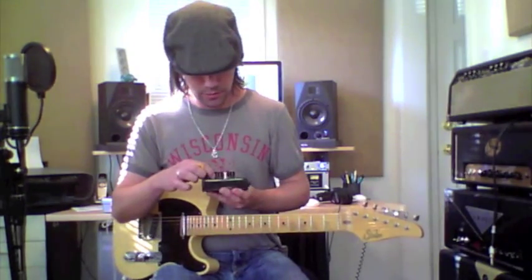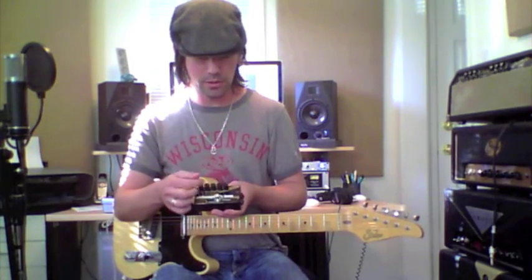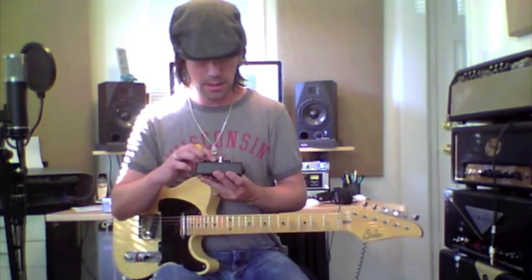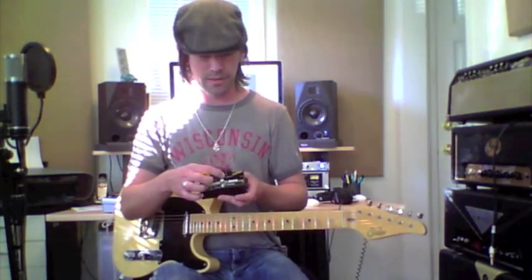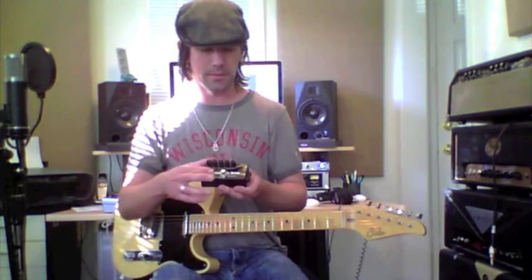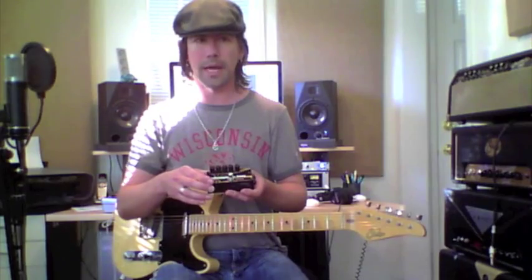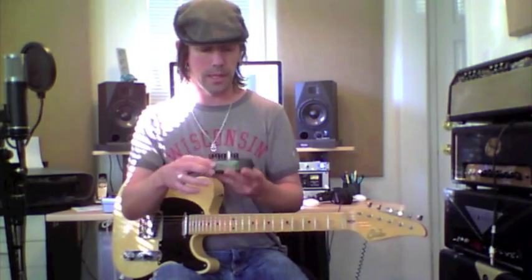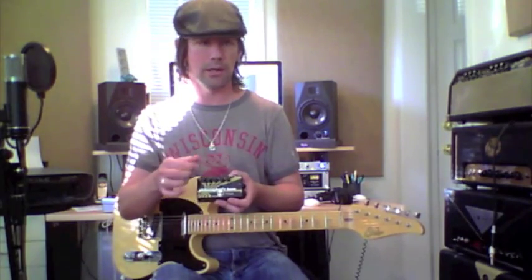You've also got a sustain control that's basically varying the amount of compression, a blend control that lets you mix in some dry signal, and a treble control. This is really powerful because a lot of compressors will darken your sound, but not this one — it lends a real nice jangle to the tone and keeps the high end intact. With the treble control you can fine tune that, and then there's a volume control so you can set up unity gain and gain matching.